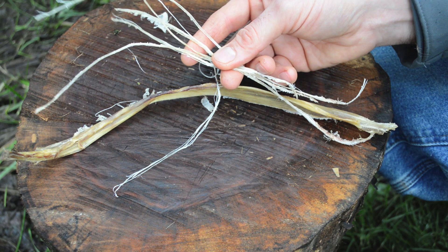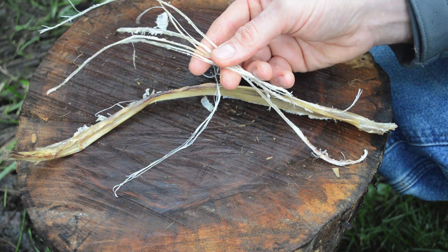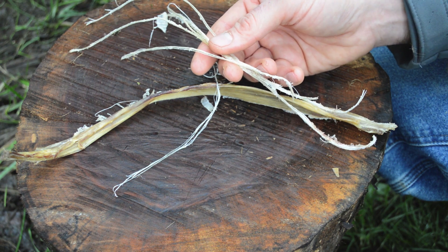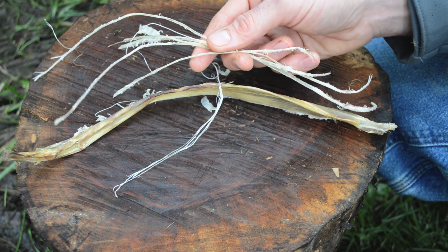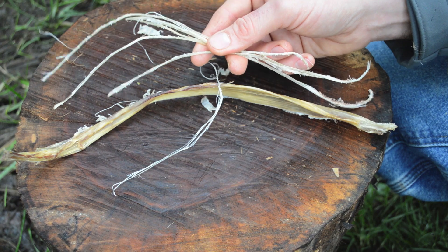I'm going to continue to pull our sinew fibers out and then moisten them. I'm going to put them in the creek and let them plump up. You'll see it go from a clear amber color to more of a white color, and they'll be nice and pliable and easy to work with. A traditional method, if you don't have water, is to just put them in your mouth and chew the sinew fibers and they'll become pliable as well.